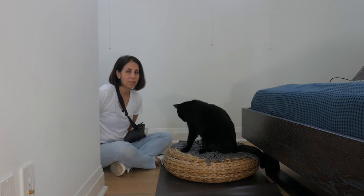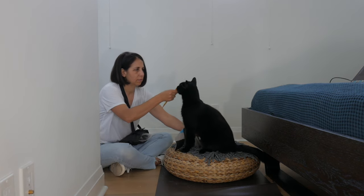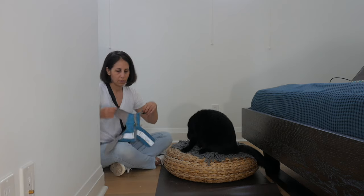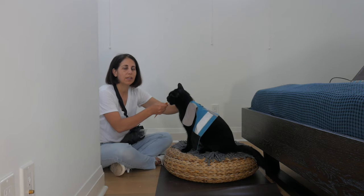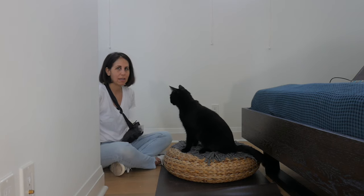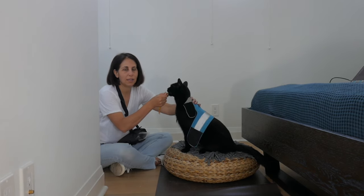It's important to know that each step could take several days, so don't rush the training. All I'm going to do is rest it on his back, and then feed. As soon as I remove it, I'm going to take away the food. So now he's getting used to the heaviness and weight of the harness — that's one of the goals.